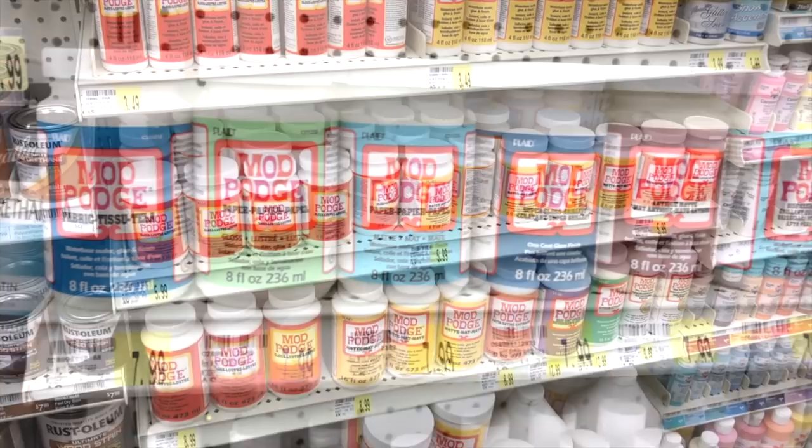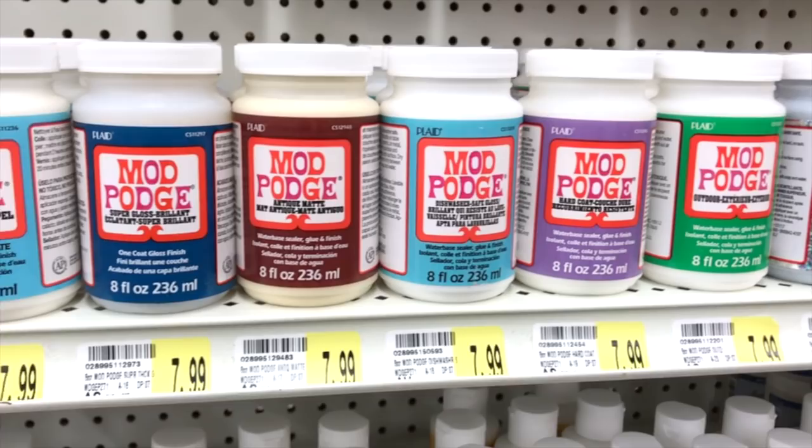Boy, has it come a long way. There's all kinds of decoupage for all kinds of projects — glass, outdoor, fabric — and gloss and matte finishes, and it even comes in glitter.